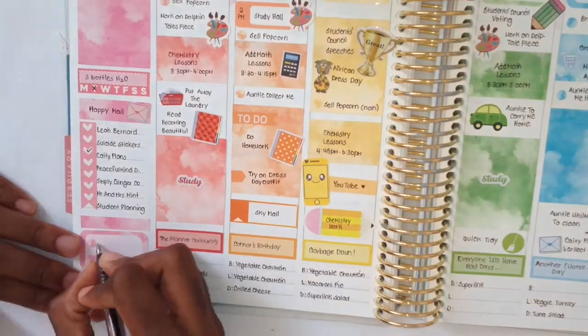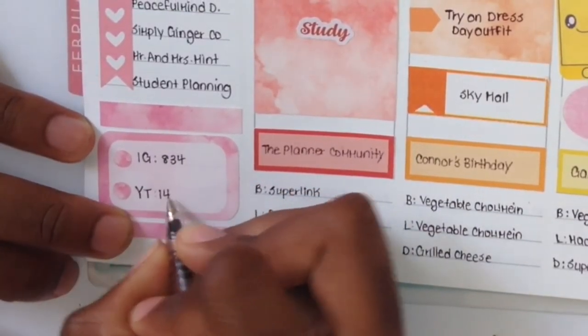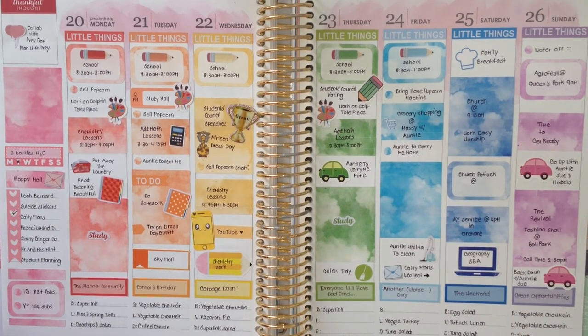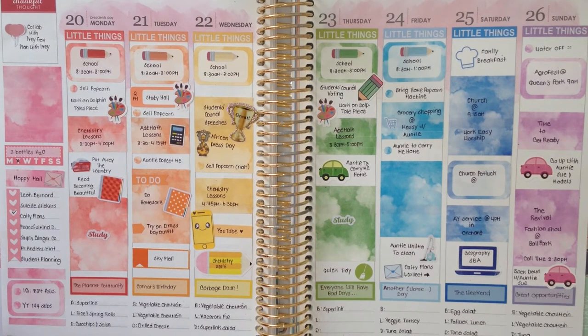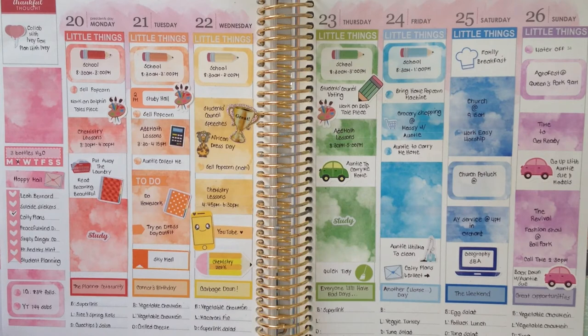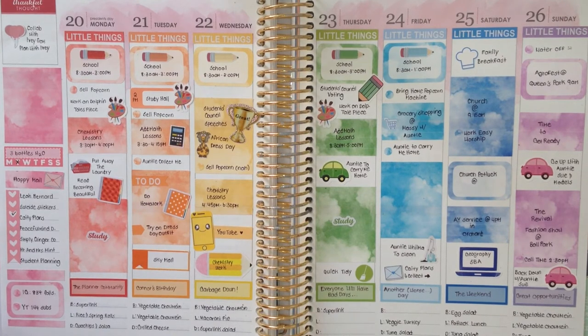Moving back to my sidebar, I wrote in that my Instagram following was 834 followers and my YouTube subscriber count was 144. This is the end — the complete spread! I hope you enjoyed it. Thank you so much for watching. Don't forget to check out Ivy's channel and her video, linked below. Let her know I sent you, and please subscribe. Thank you so much for all your support — I'll be back soon with another video. Bye!